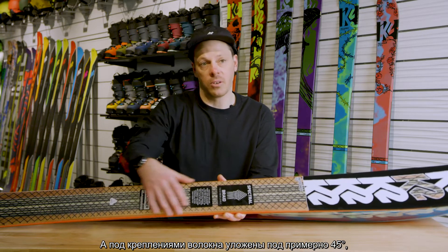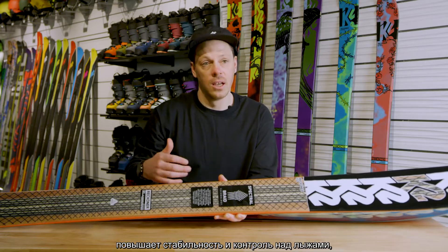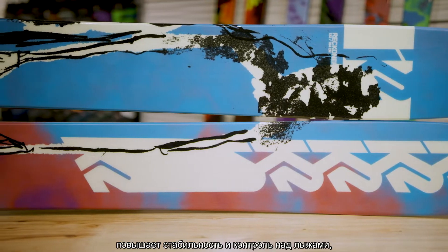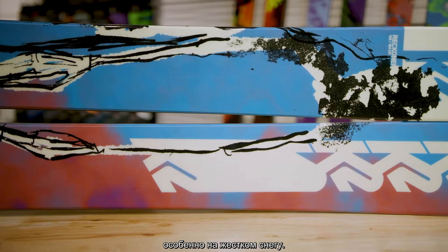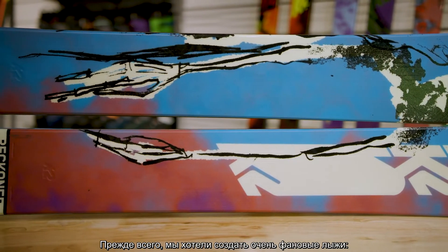While underfoot, you've got the plus-minus 45 orientation, which is going to increase the torsional stiffness and really help with your ski control and stability, especially on harder snow. So when we were designing the Reckoner 122, we were really focused on fun above all else.